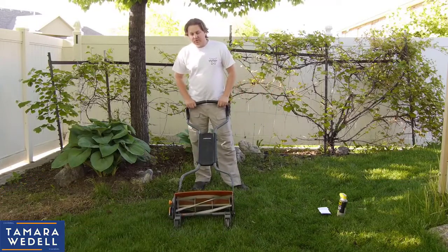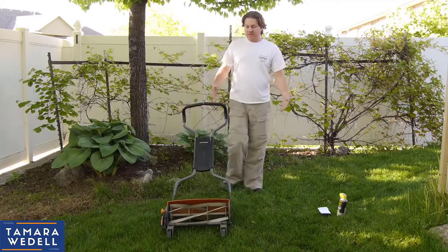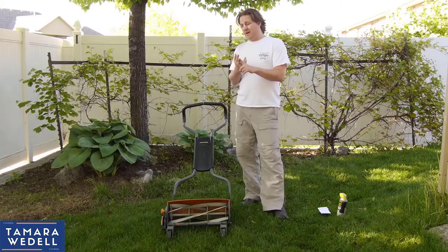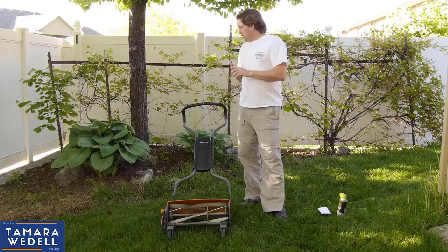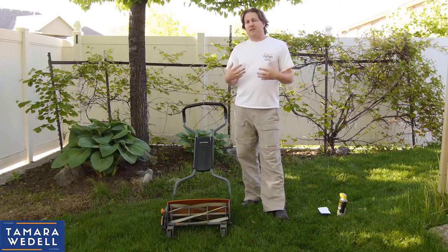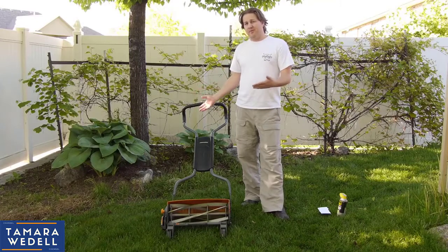This is a kind of old school lawnmower — it spins as you push. I really like it because it's quiet. You can use it very early in the morning or late at night and not bother your neighbors. You can mow your lawn and not smell like exhaust when you're done. It gives you a little bit of a workout, but I don't think it's terribly hard to push.